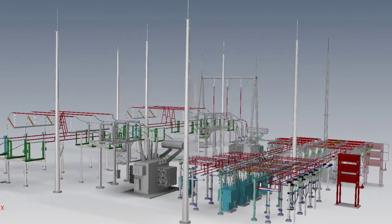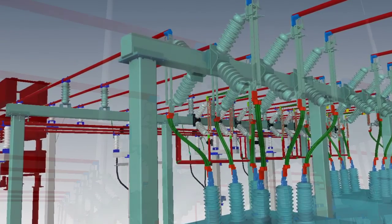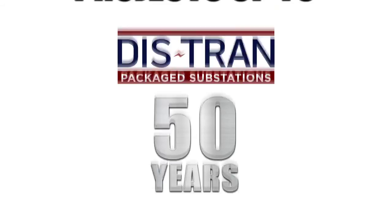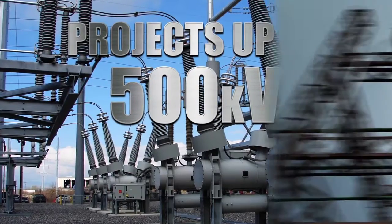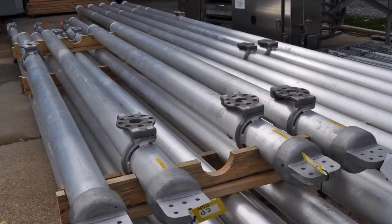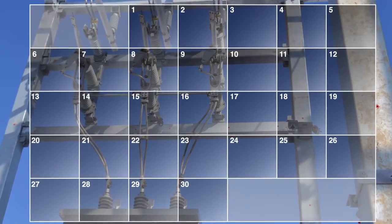Simplicity is the ultimate sophistication. That simplicity is the product of advanced 3D modeling, which has galvanized breakthroughs in precision engineering. 3D modeling combined with DISTRAN's 50 years of innovation and excellence enables DISTRAN to pre-fabricate bus assemblies for projects up to 500 kV. Whether you have a brownfield or a greenfield project, a high seismic site, or a blustery wind farm, DISTRAN's pre-fabricated rigid and flexible bus assemblies will save you weeks of field construction time and foster an ever-stronger bottom line.